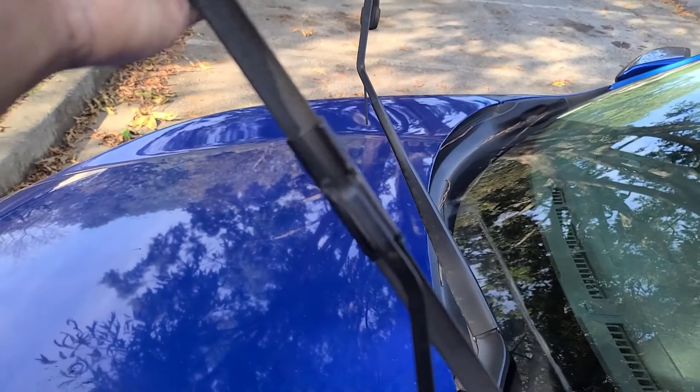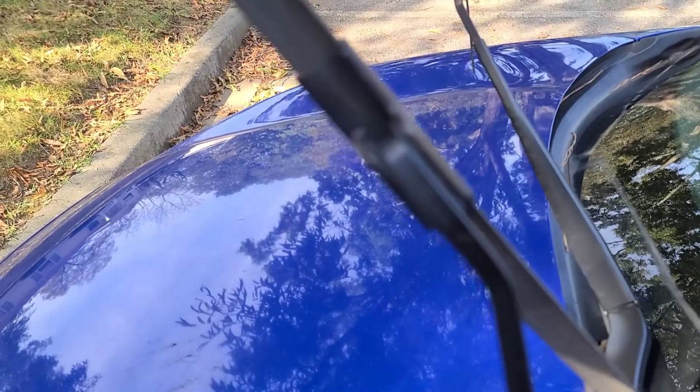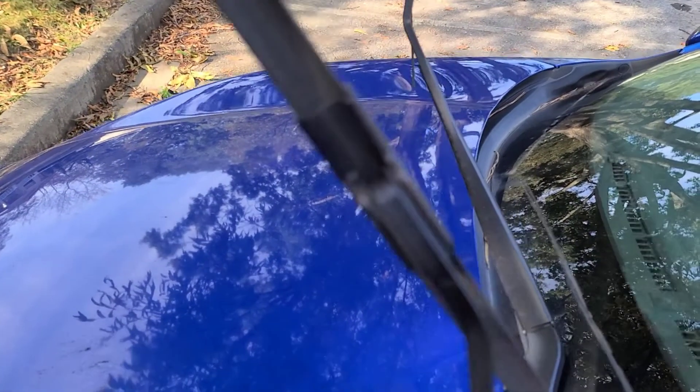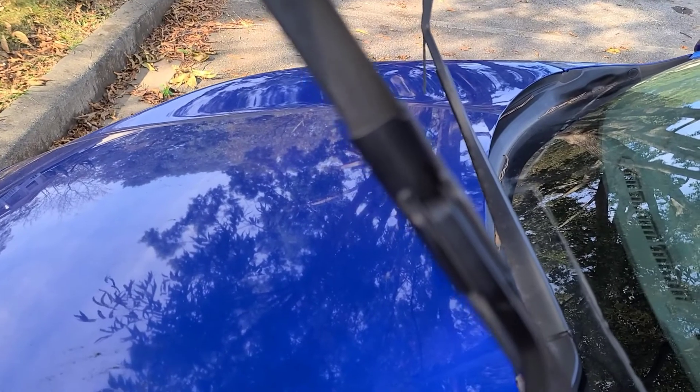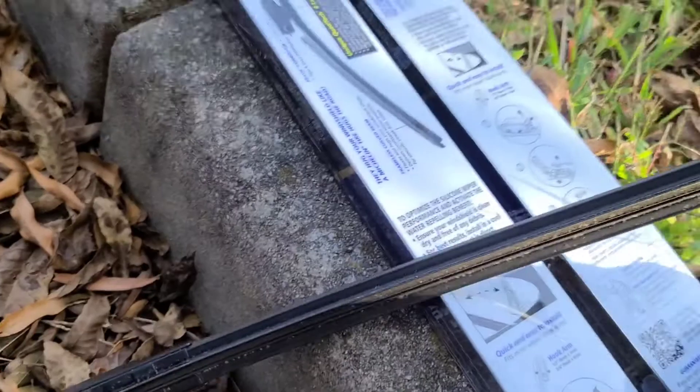You pull it towards you, then you push that button and pull it down. Different ones are different, so make sure you look up the method for your particular car.